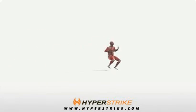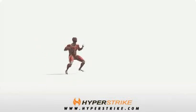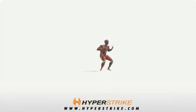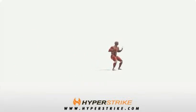Stand in an athletic stance by bending your hips and knees and keeping the chest up. Keep a low center of gravity throughout. Quickly shuffle sideways for about four steps and immediately return with the same amount of steps.